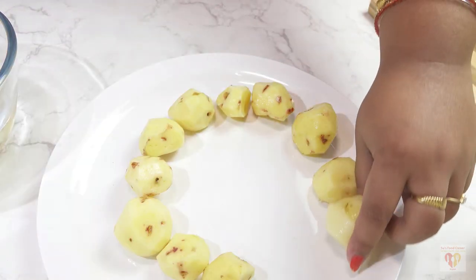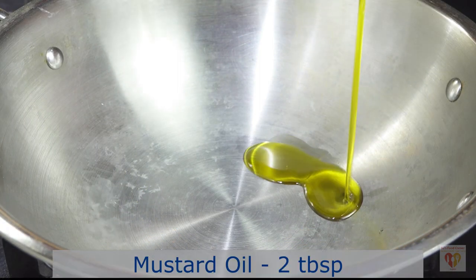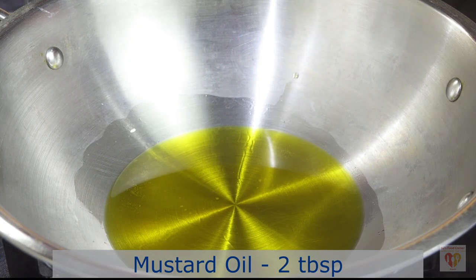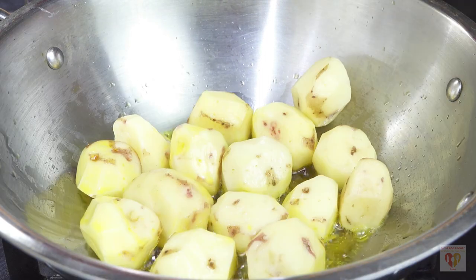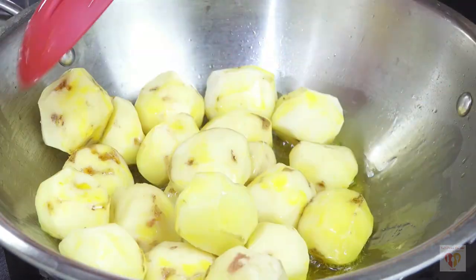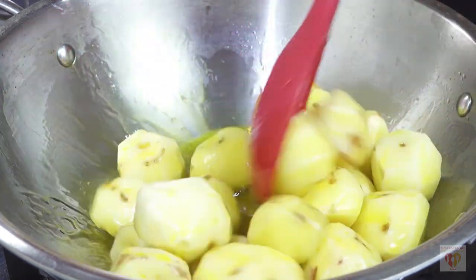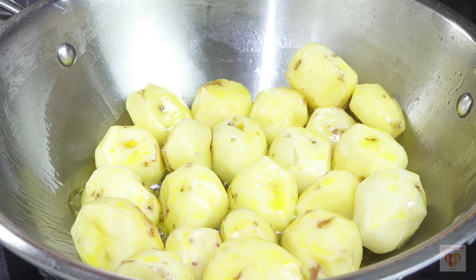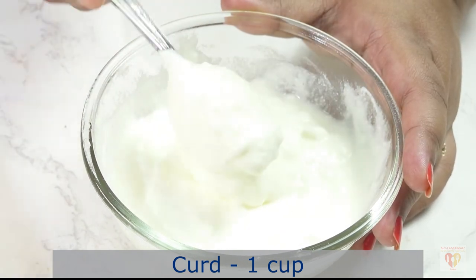My potatoes are done — just be extra careful while pricking them. Now we need to shallow fry them. For that I have heated 2 tbsp of mustard oil in a pan. Mustard oil goes very nicely in this dish, so I would recommend you to use it. If you want, you can also deep fry these potatoes, but shallow frying also works wonders.